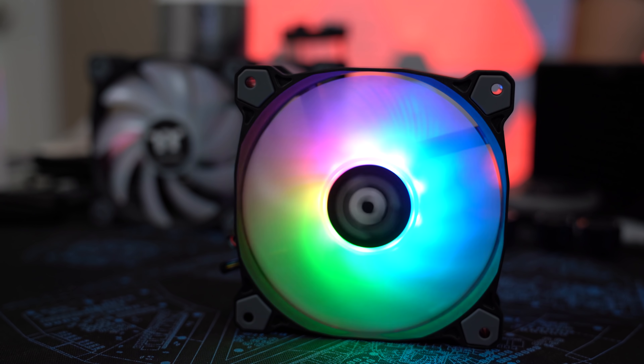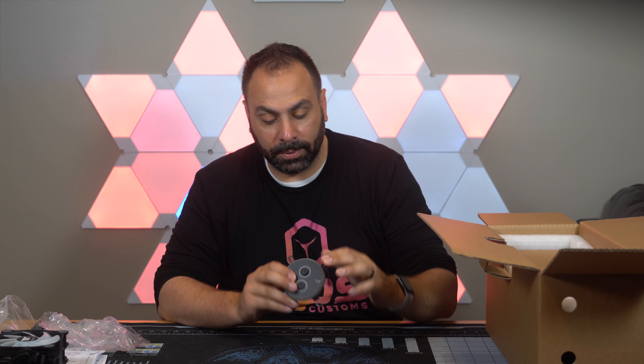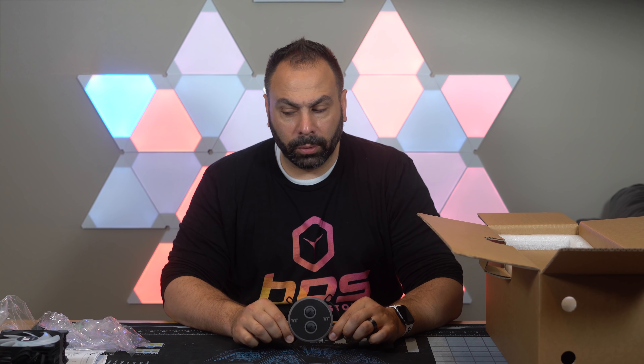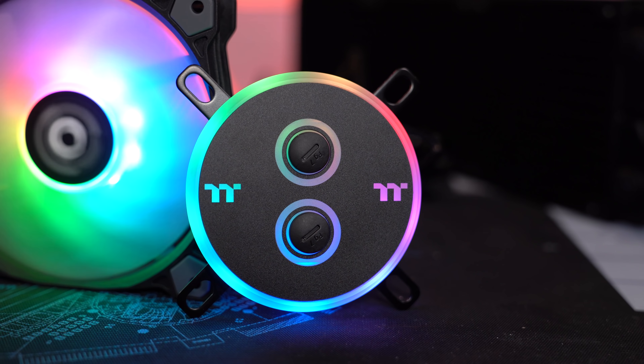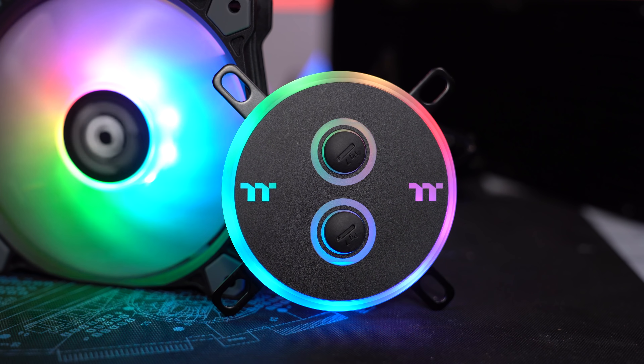First we get to the block, which is on top. This is the same block that came with the M360 kit — the Pacific W4. This is again an addressable RGB block. Looks pretty cool, I've used it before, it cools pretty well. It's a CPU block.